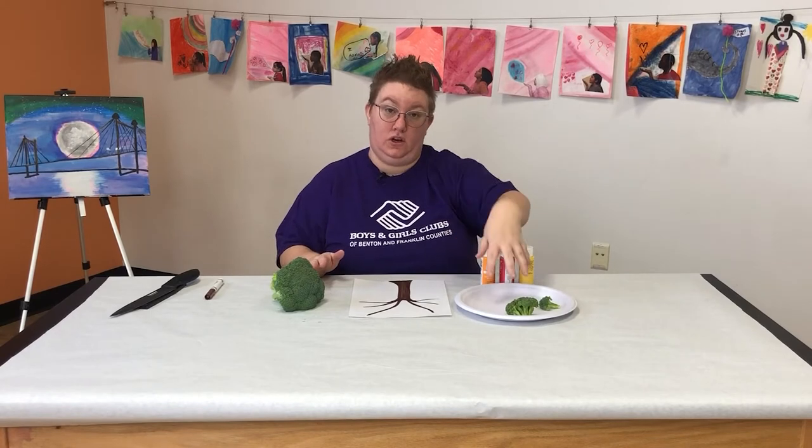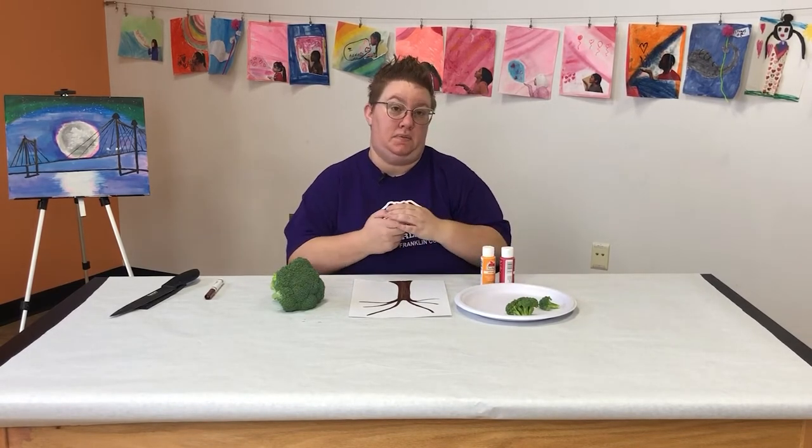Go ahead and pour some paint that you're going to use onto a plate. That way it's easier to dip your broccoli in.